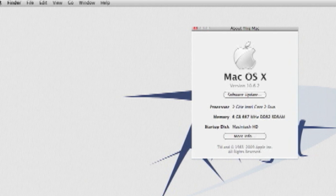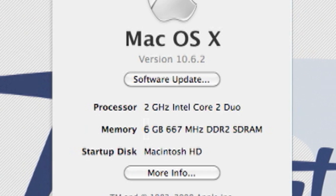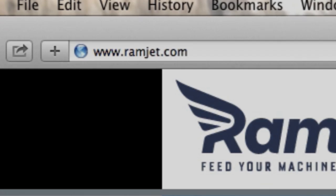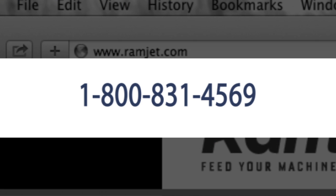It is common for Macs to be able to use more RAM than the system manual indicates. The system maximum can increase with new firmware updates or new versions of OS X. You can easily find the maximum RAM for your Mac at our website ramjet.com or by calling us at 1-800-831-4569.